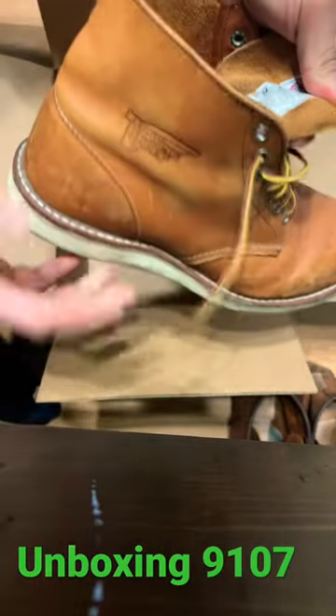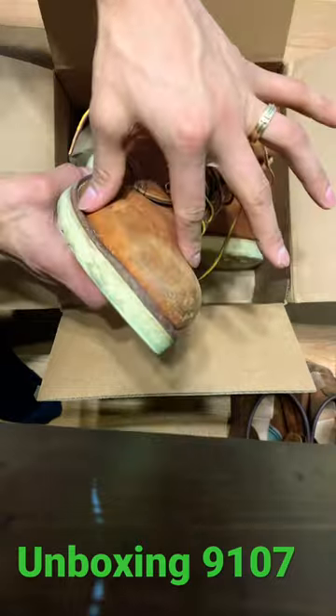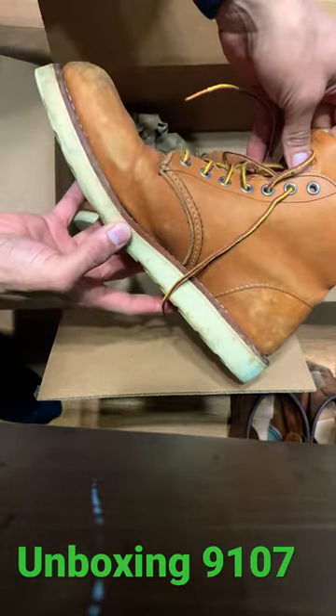I mean, they're used, but they're original, classic brown toe. I'm gonna clean these — watch out for before and afters.